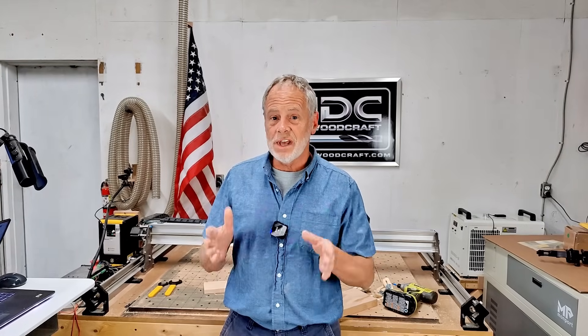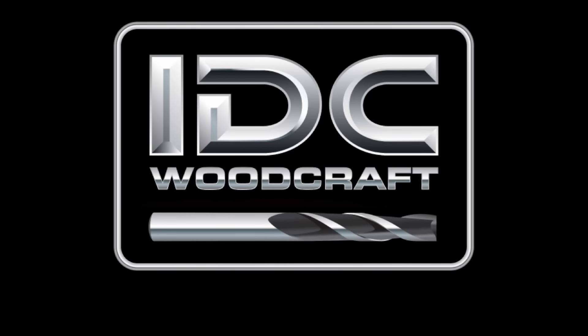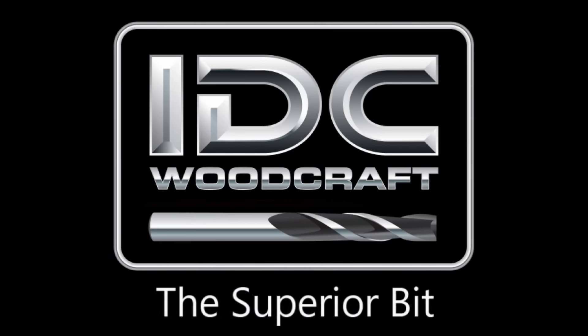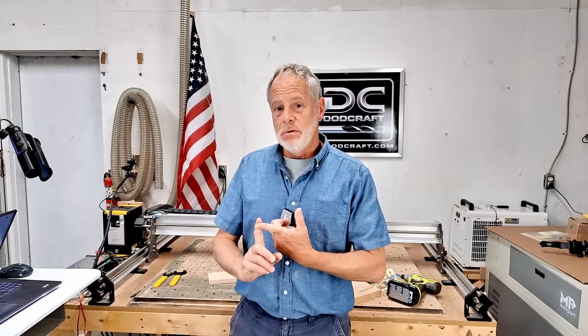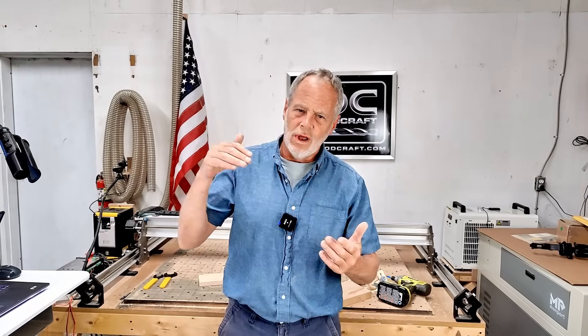If you like to do V-carves in your CNC router projects, one of the things you might have run into is V-carves that are just way too deep. In this video, I'm going to show you how to solve that problem by using something called flat depth. We're going to be working in the Vectric software, and it's a really good way to not only keep your V-carves from getting too deep, but also making your projects look nice and smooth — no really deep V-carves and no really shallow V-carves.